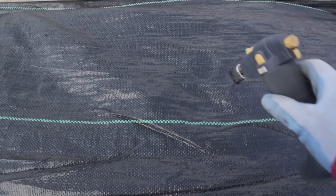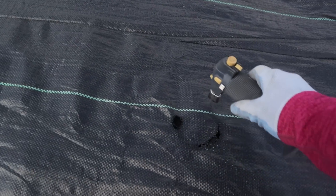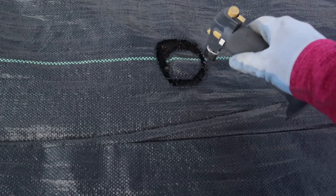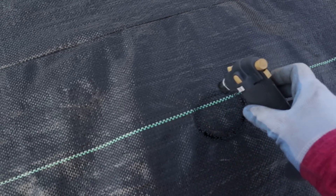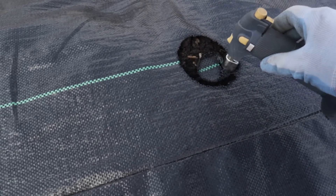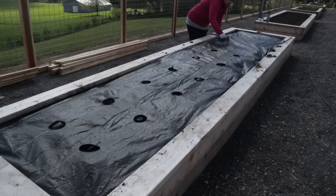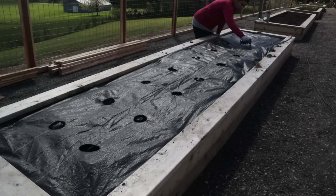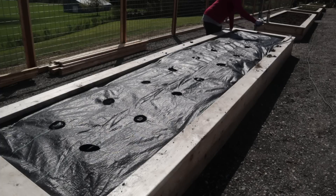Here I am taking my blowtorch — this is a butane torch actually meant for making crème brûlée, but it works perfectly for burning holes. I have a bigger torch but I like this small one because it gives me a lot more control over the hole size. With the bigger torch it gets away from me and holes end up too big. I like to keep them as small as possible because mother nature does not like to be exposed — she likes to be covered up. If I don't cover soil with mulch or landscape fabric, nature will cover it with weeds.